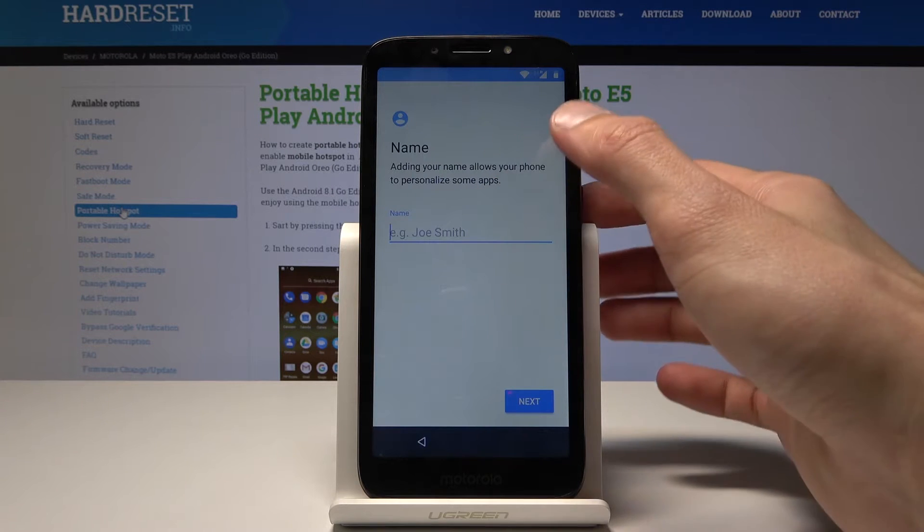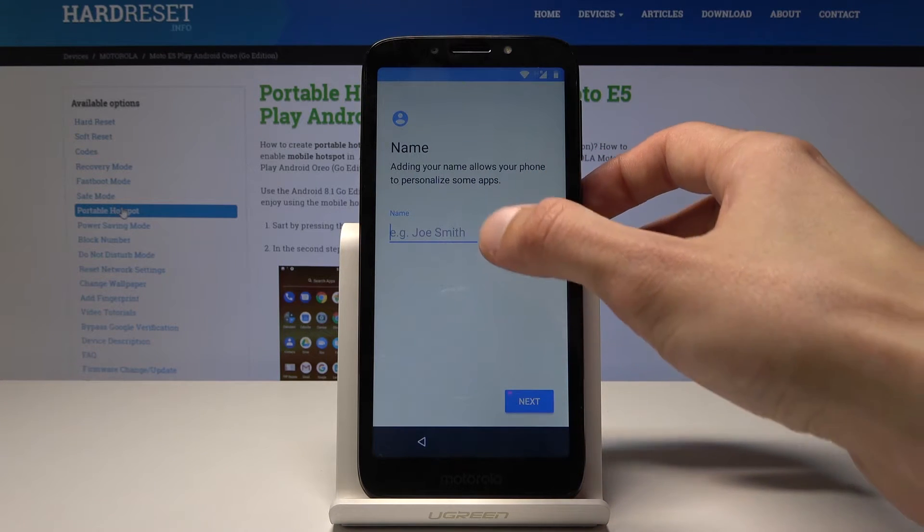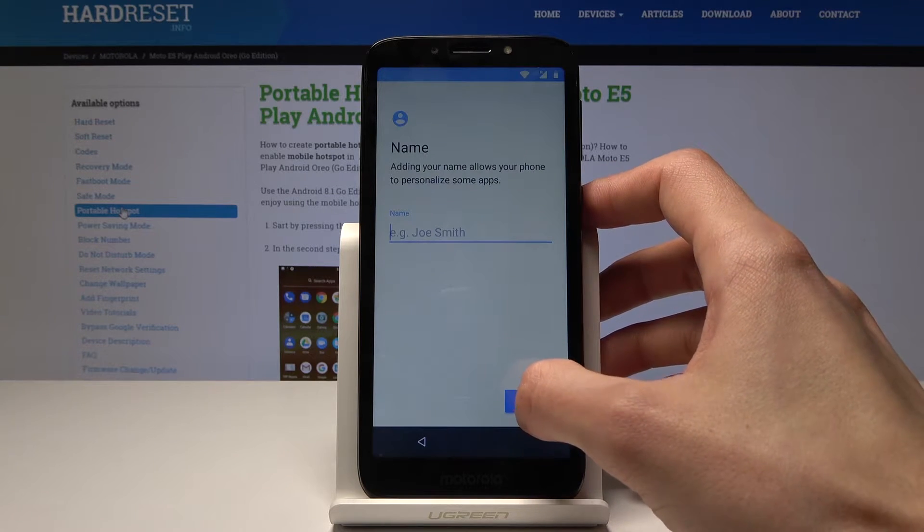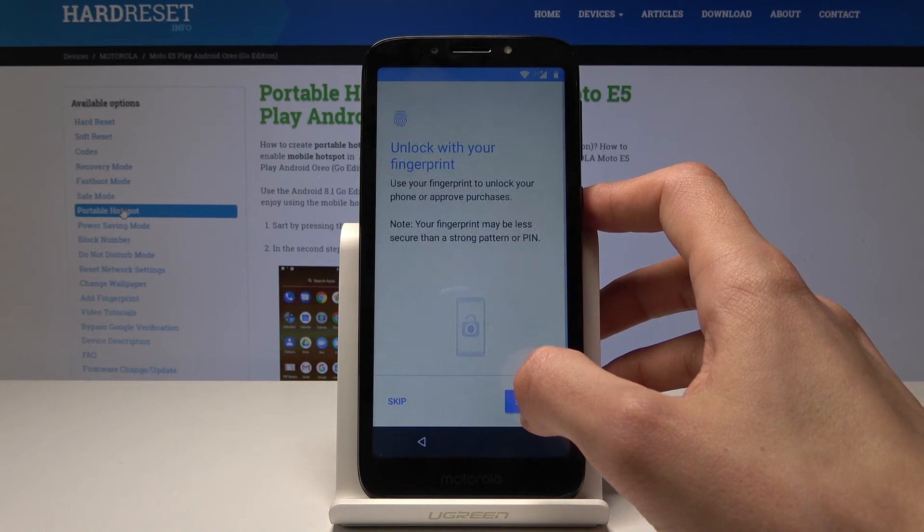Here you get to set up the name of the device. It's not really important — you can put whatever you would like. Let's put next.